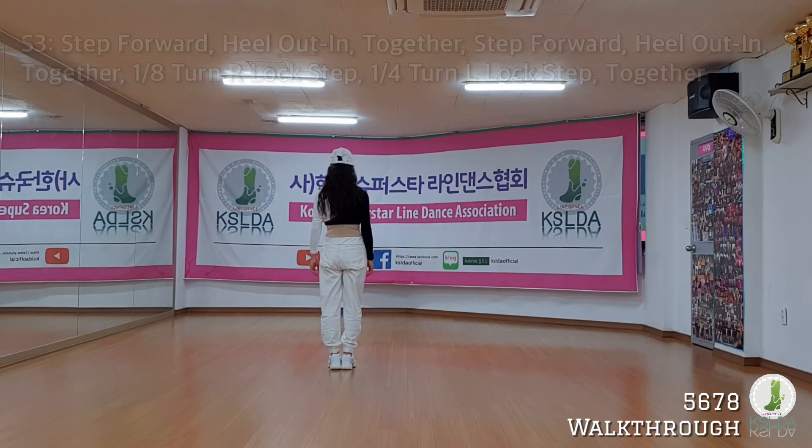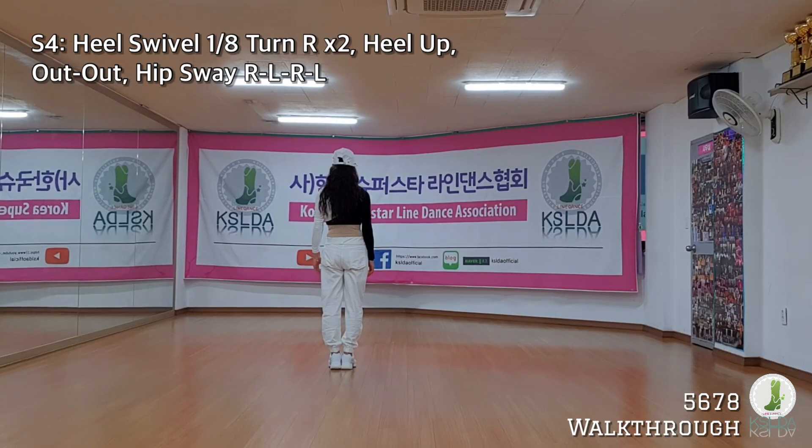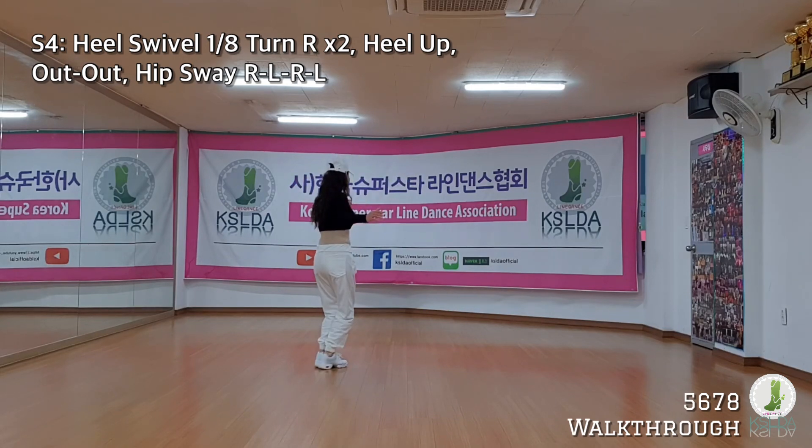Twelve o'clock. Heel swivel, three times. One eighth, diagonal. Up, down. One eighth, diagonal. Up, down.